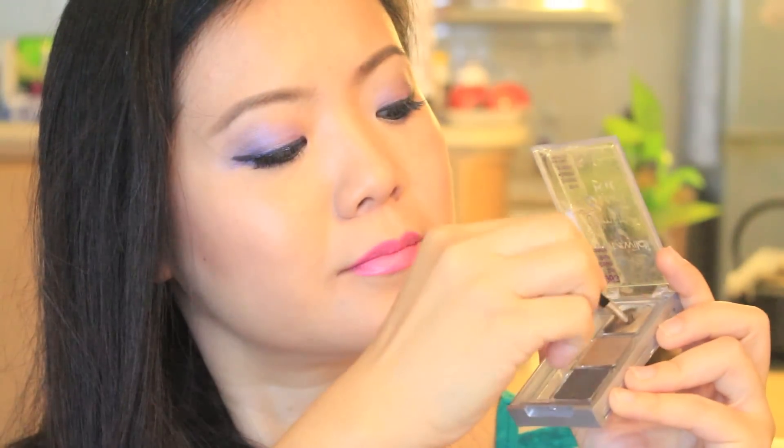Last step: set the brows. Here, we use this white waxy part, which is awesome, because it actually makes the color deeper and it also sets everything. And the look is finished — everyday natural eyebrows.